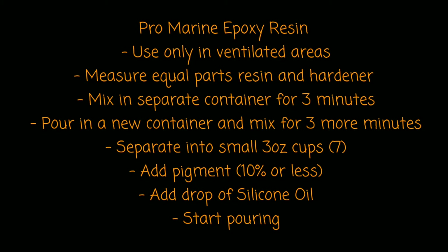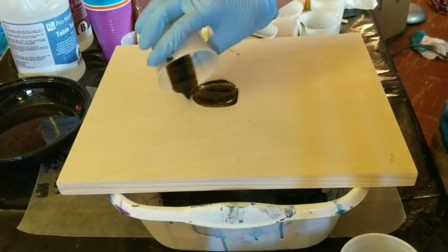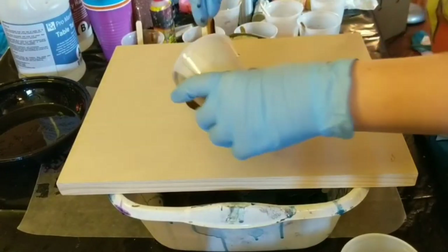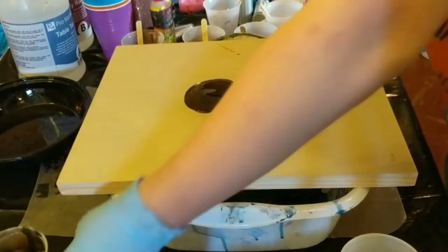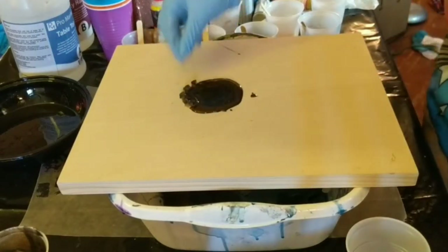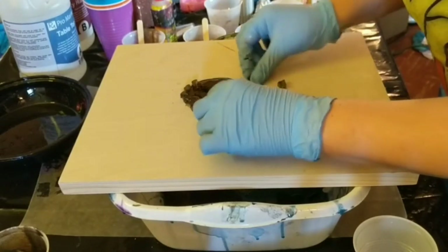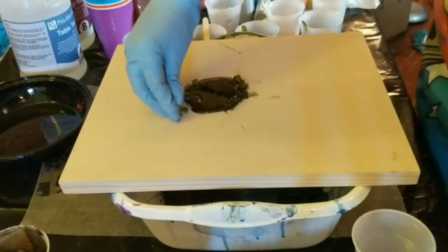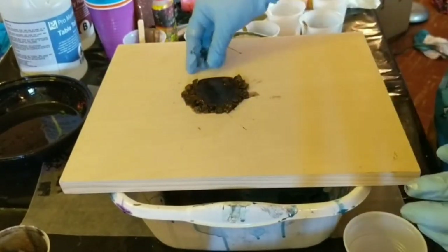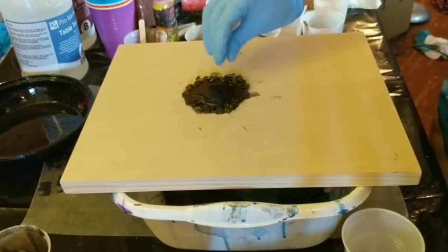I'm just going to jump right into the video and show you all the steps I took. First and foremost, I started making the center of my geode. I used a dark brown mixed with a metallic black in this tinted resin, and I just poured a circular shape a little bit off-center on my panel, and I am outlining it with some bronze fire glass. I didn't have this in the photo of the supplies because I ran out, but I will make sure to put it in the description box below.